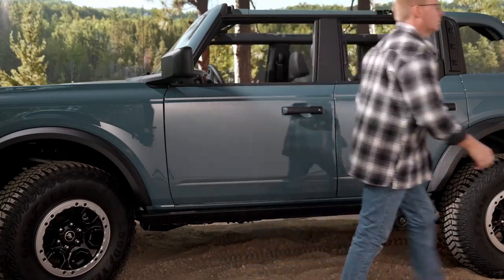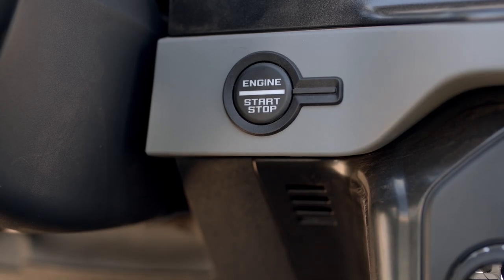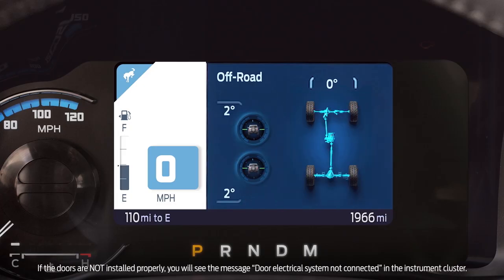Once all the doors are installed, close them all. Then push the start/stop button with your foot off the brake and check the instrument cluster for a warning. No warning? You're free to hit the road.